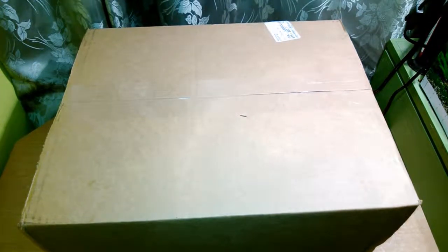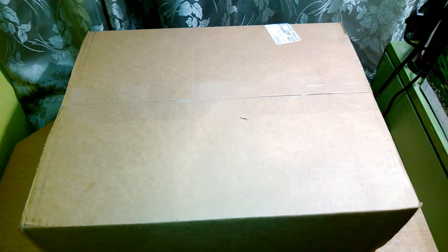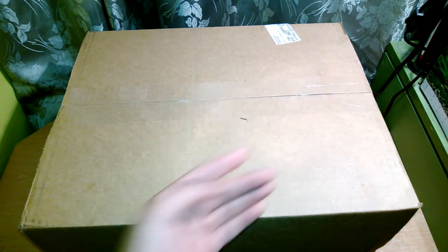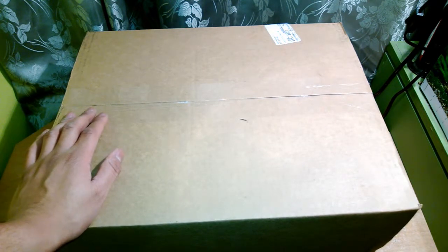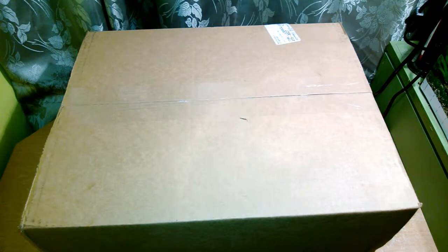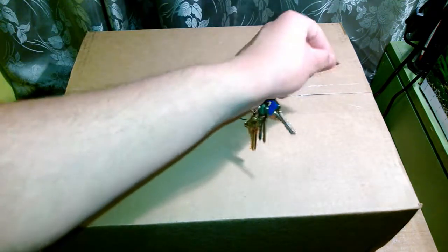Hey YouTube, this is Bravo 2895, and today I have an unboxing from evac.com. This is my first purchase from evac.com — I always purchased from either overseas in Asia or SFGI. SFGI didn't have any of the products that I wanted in stock, so I checked over at evac and they had pretty much everything.